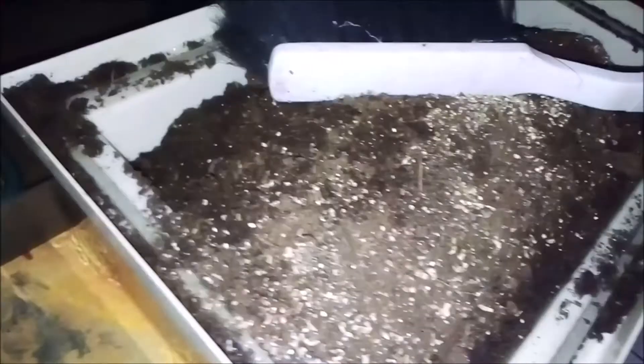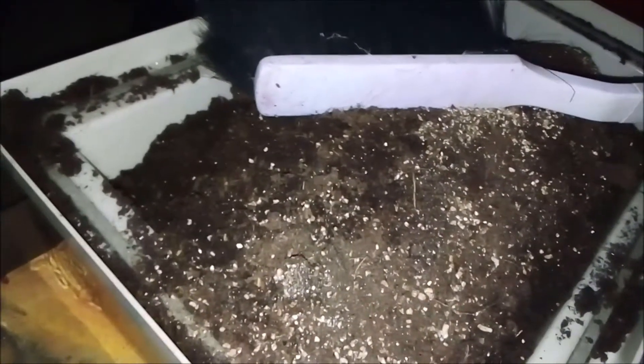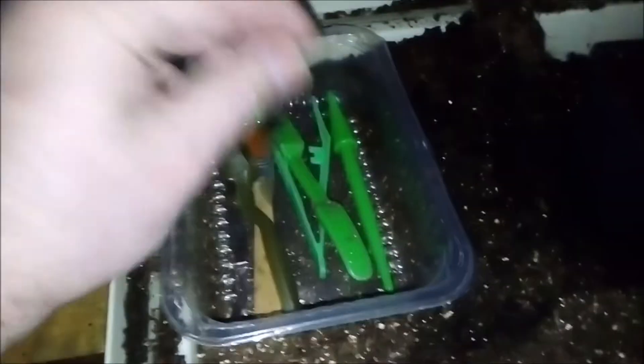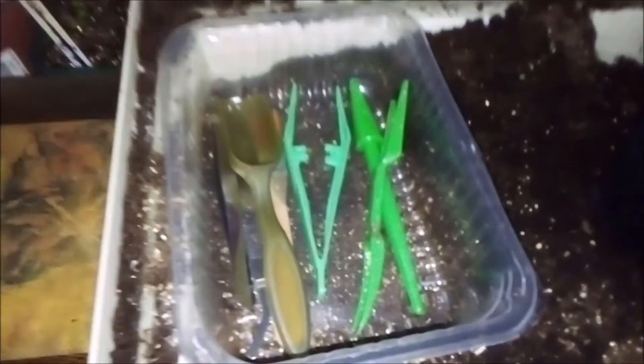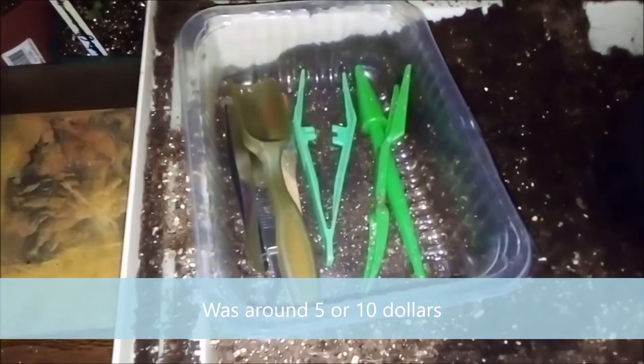Now I'm gonna put them in bigger pots with some compost, and then they go in the propagator. I always use these tools — I bought them from eBay or Amazon. Very cheap, but very useful.